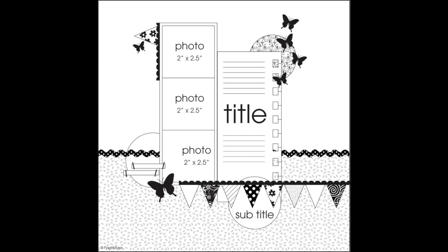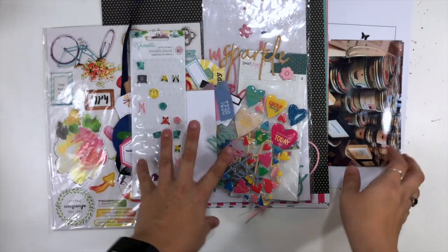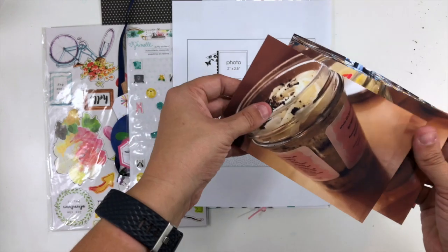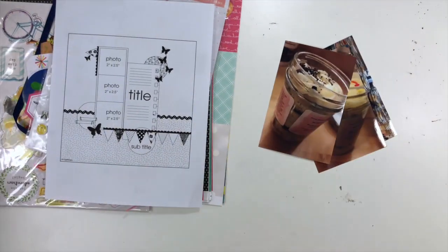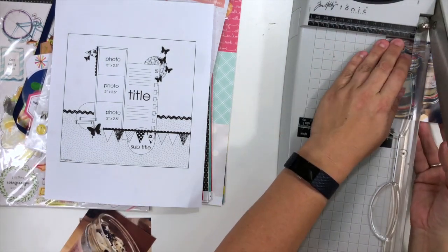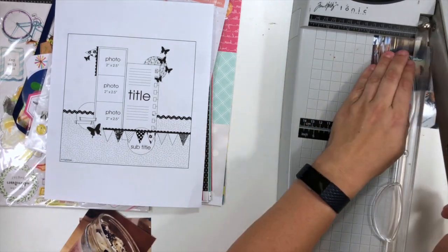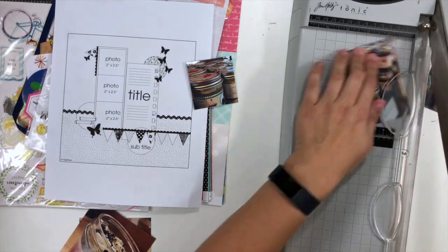Hey everybody, it's Christina from Redefine Creative and I am back with another episode of Just a Little Sketchy. I've chosen another Page Maps sketch for today, which calls for three photos that are two by two and a half. Rather than those dimensions, I'm going to do mine as two and a half by two and a half because I wanted them to be squares.